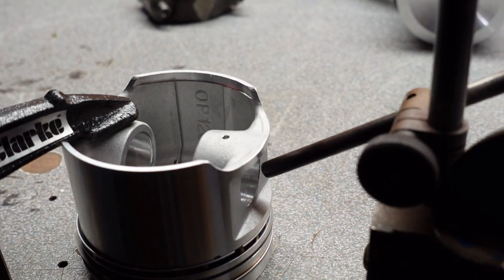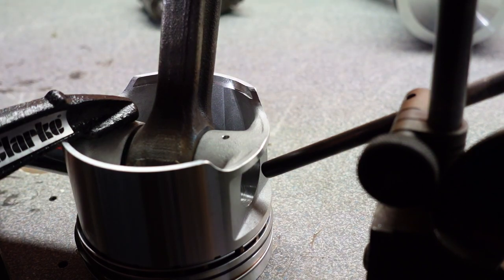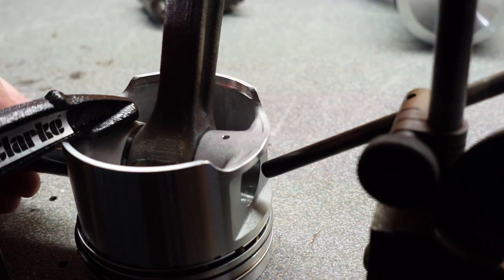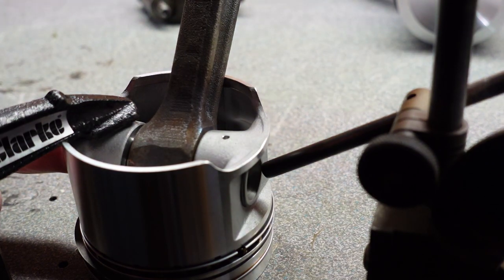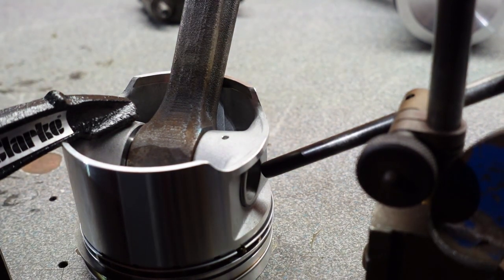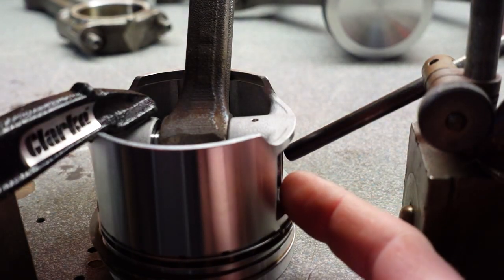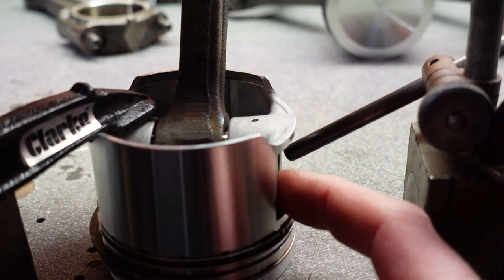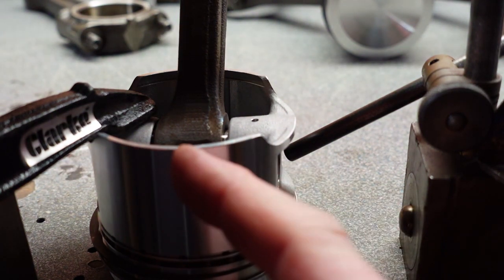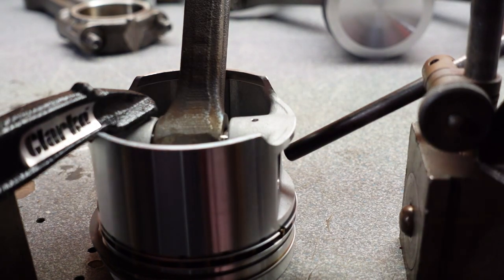Right then, here goes. Up against the right-hand side — in and to the stop. It's already grabbed. Now we leave it to cool. You'll notice that when this is flush with the edge, the gap either side of the conrod end is the same. And that's what you want. Success.